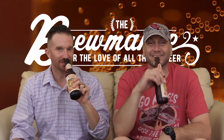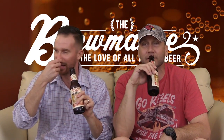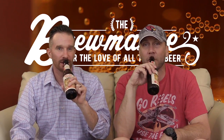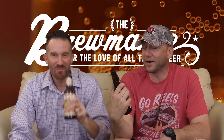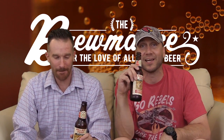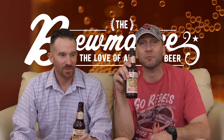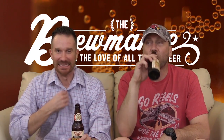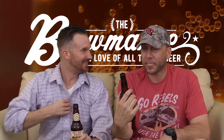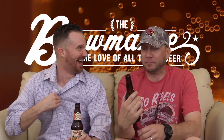It smells spicy. You just put it up here and you're like, wow. It smells like fresh habanero. It's spicy — that's spicy. Woo! That's really spicy.